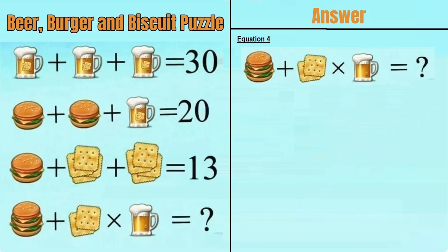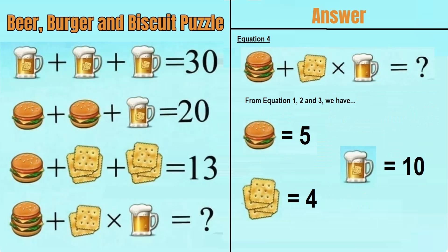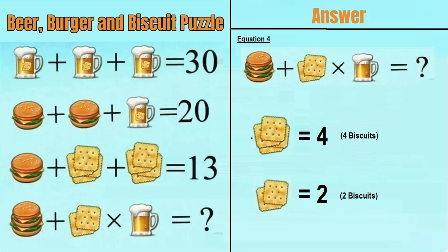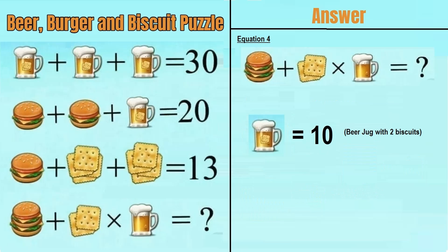Now moving on to the last equation, equation number 4. From equations 1, 2 and 3 we have: a burger equals 5, a double-decker burger equals 10, 4 biscuits equals 4, so 2 biscuits equals 2, a beer mug with biscuits equals 10, and therefore a beer mug alone equals 8.